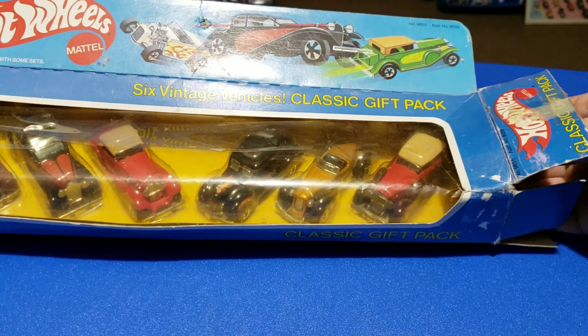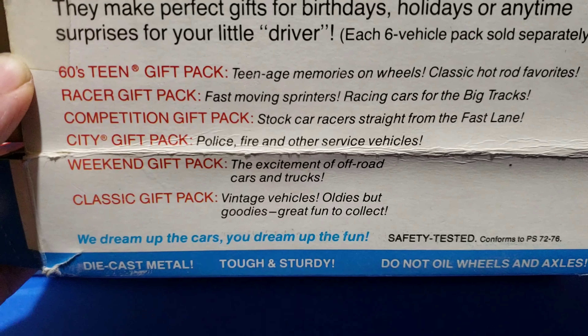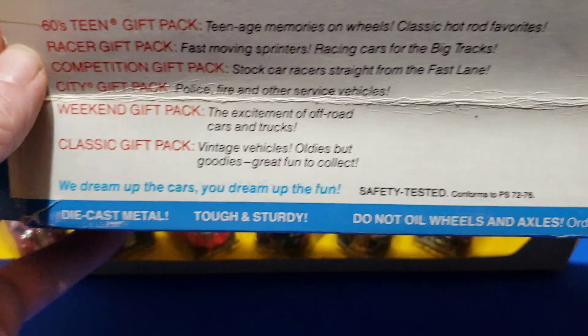There's a nice color advertising insert for a construction set, which tells you the packs that were available: 60s Teen Racer Gift Pack, Competition Gift Pack, City Gift Pack, Weekend Gift Pack, and Classic Gift Pack. We've already seen the City Gift Pack at one point.